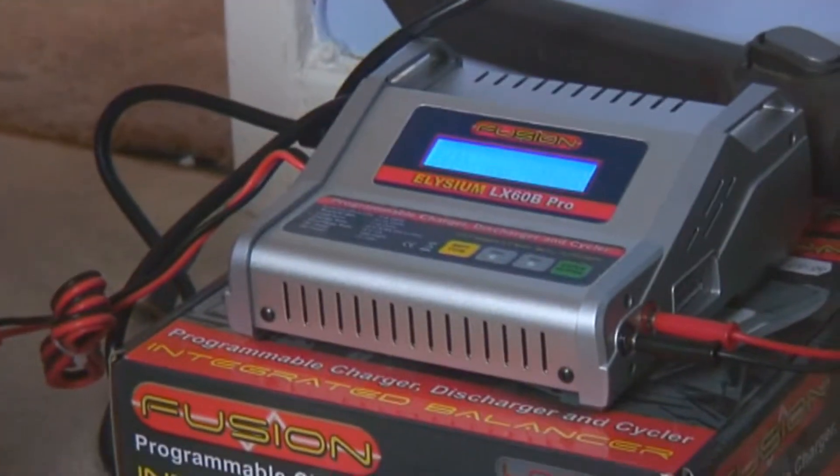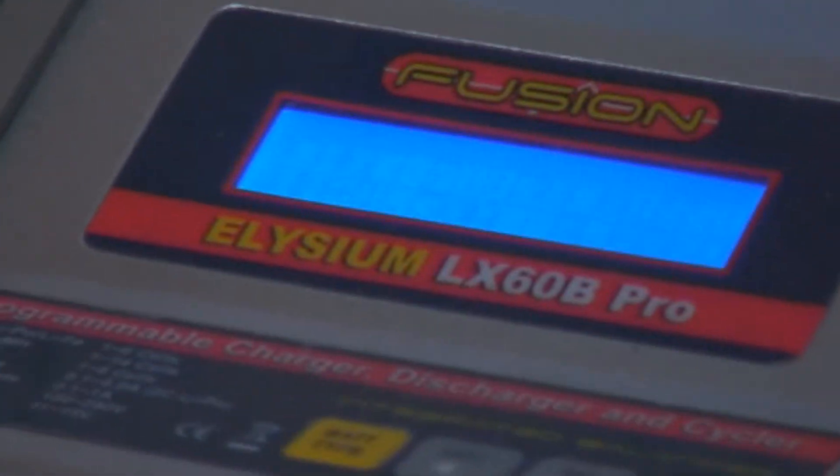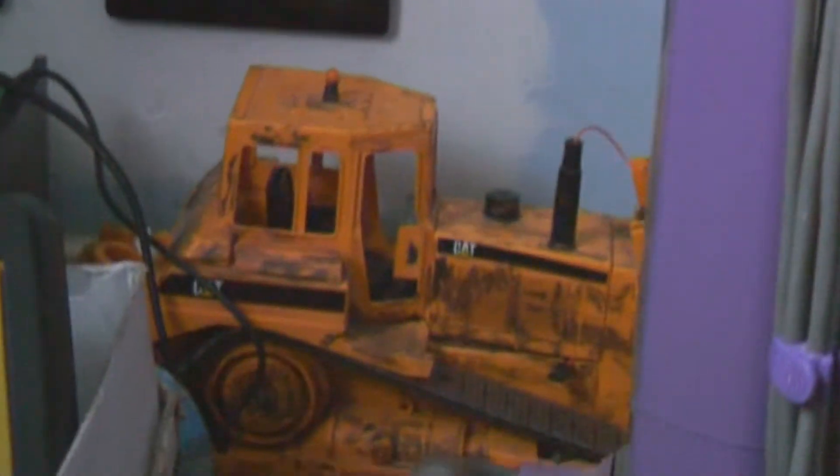Got another one there, another one which is on charge. Pretty cool charger, that one actually — it's a nice charger. Charges all my batteries, all from my digger up there on the shelf and my dozer. Charges all them batteries.